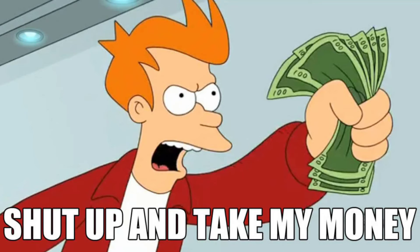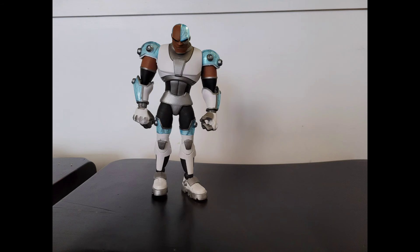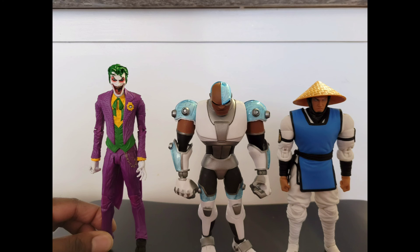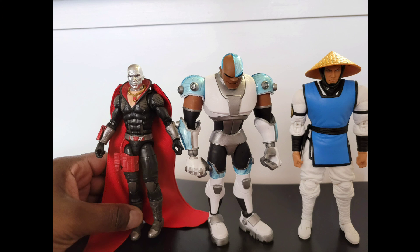So let's take a look at a few comparisons. Here's Cyborg by itself, here he is next to Storm Collectibles Raiden, here he is next to another McFarlane figure, and here he is next to Hasbro Desbro. Thank you for tuning in to Mr. Cliff's Toy Shop.